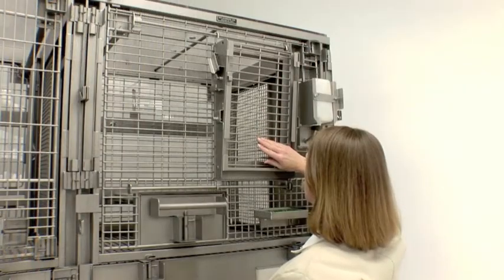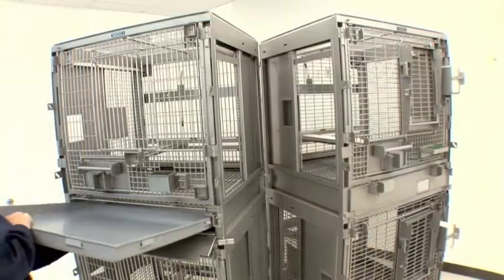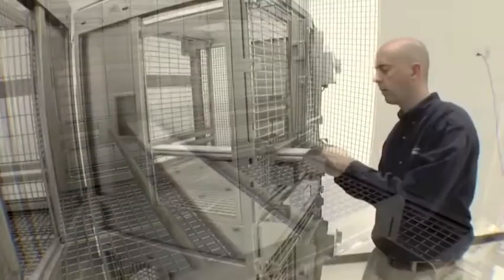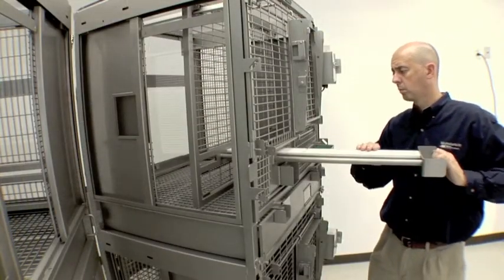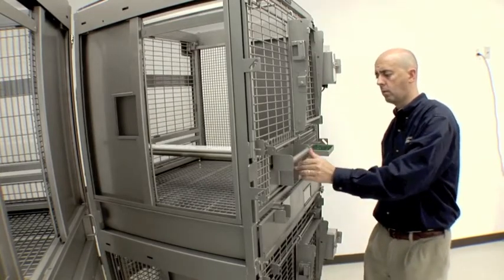Cages feature guillotine or sliding doors, removable floor pan cassettes, a comfortable animal perch with two large diameter tubes, an optional Delrin pad, and an EZ-Glide ratcheting squeeze back for safely immobilizing animals.